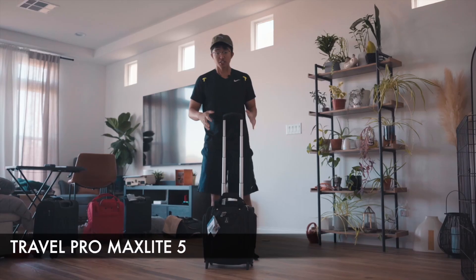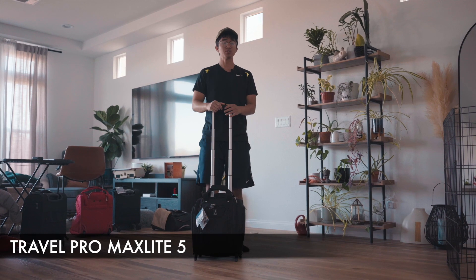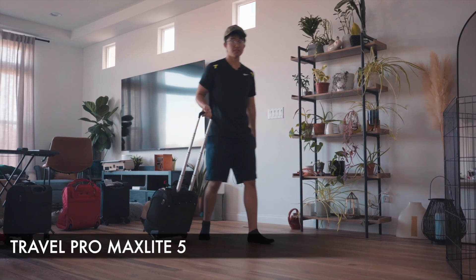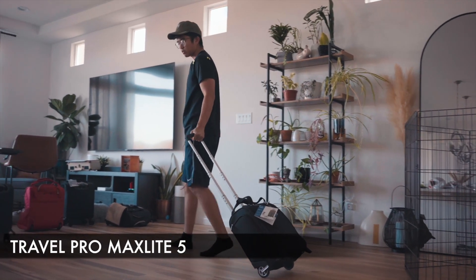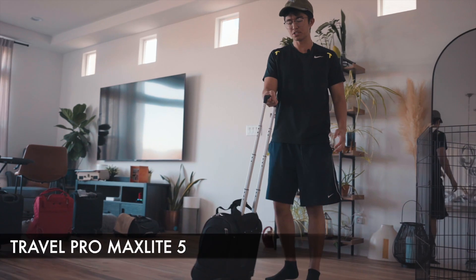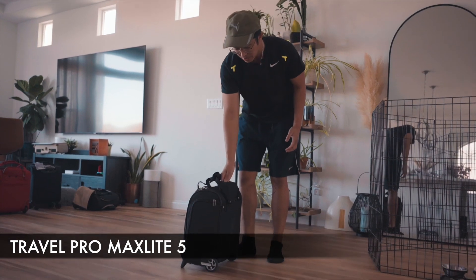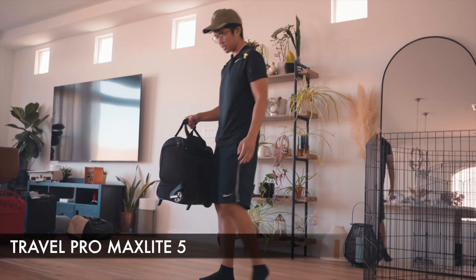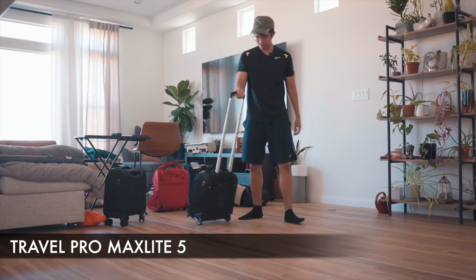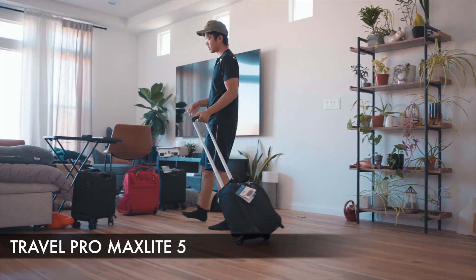Walking around with the Travel Pro, I really love the grip of the handle and it extends to a nice decent height compared to other carry-ons I've used. It has a front-to-back roller but it feels much smoother. If you're a taller individual, this one may actually be better for you. The handle retracts very smoothly, and it also doubles as a carry with a shoulder strap, so you can carry it and put it back down to roll again — very smooth overall.